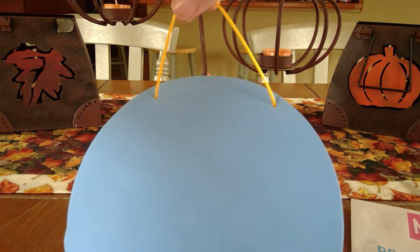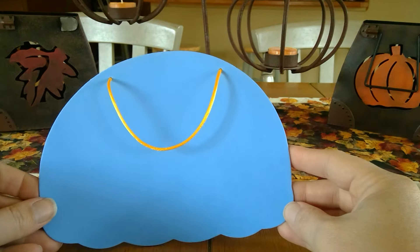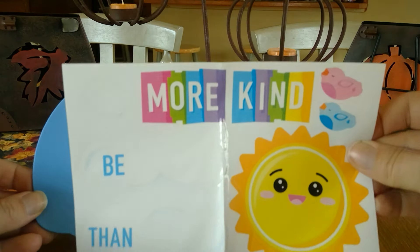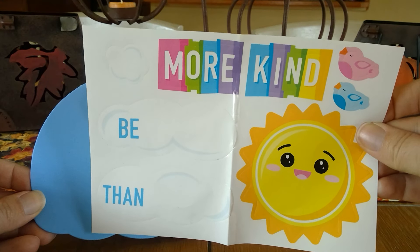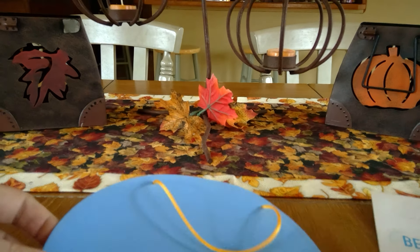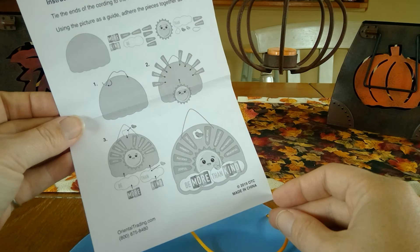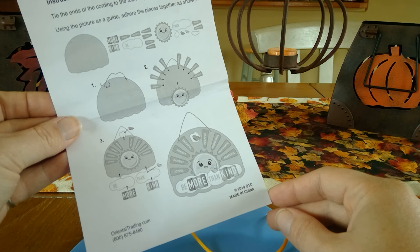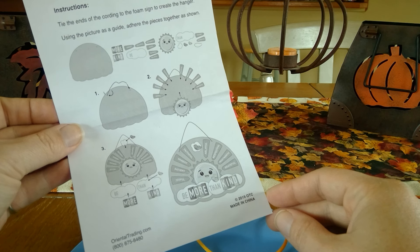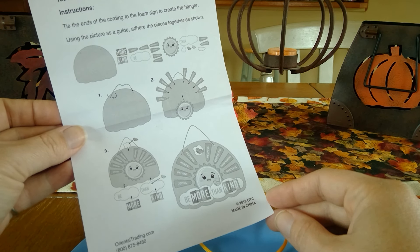I have my hanger for my craft. Now I'm going to get my stickers on my sheet — these ones right here — and I'm going to decorate the sunshine. On your instruction sheet, it gives you some examples of how you could make it look, but you can be as creative as you want and make it your own. So the first thing I'm going to do is stick my sunshine in the center of my craft.